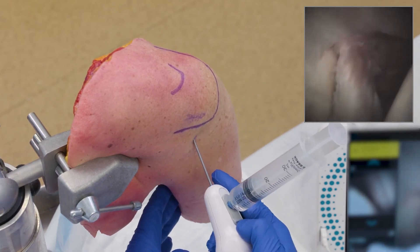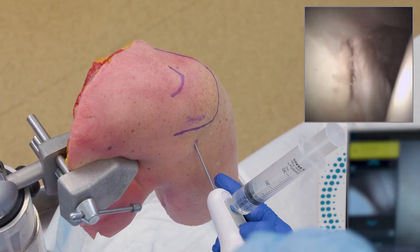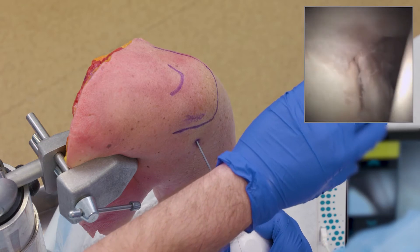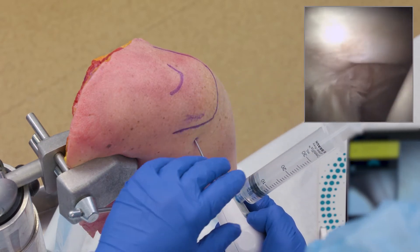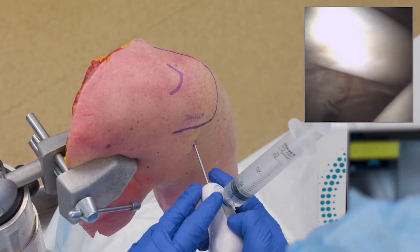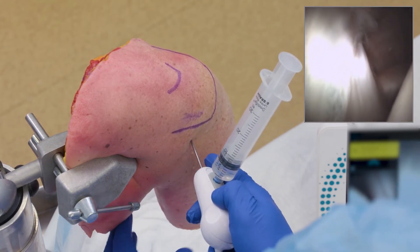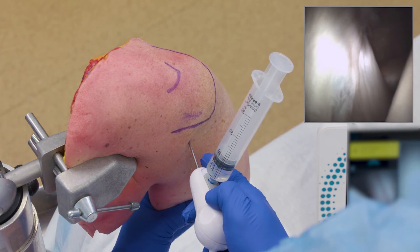Sometimes I'll get asked how I can palpate the labrum to see if it's unstable. The first thing is giving a little flutter or flush, which sometimes will make it elevate up. But if I can't, I can come in through my rotator interval. Looking at things here, I can come right underneath my biceps, above my subscap, which is directly in front of you at about the equator of the picture, and evaluate where my soft spot's going to be.